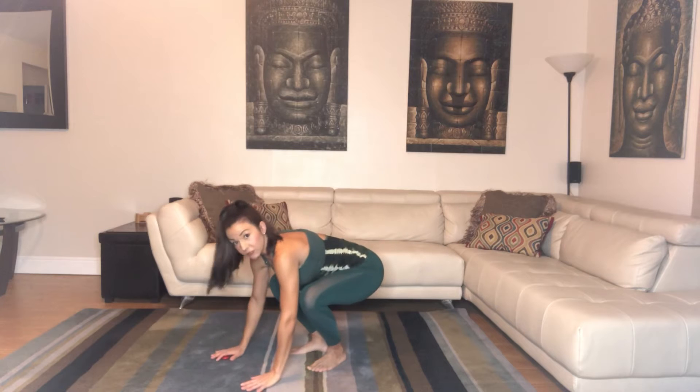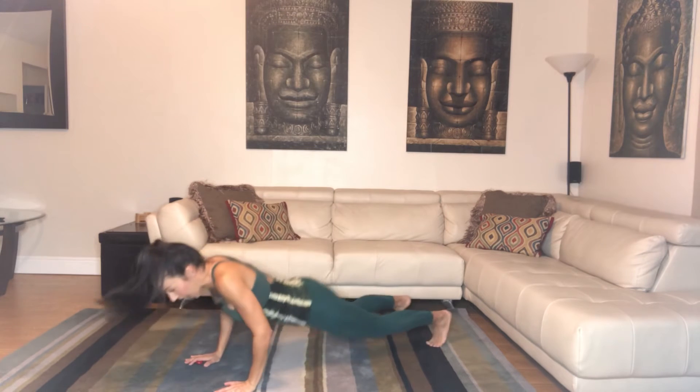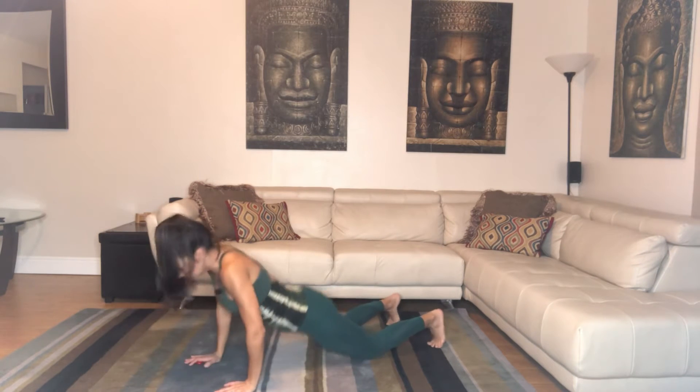For our burpees, we are going to begin — you're going to take two hands, your hands are going to go down, you're going to jump back, go all the way down, jump in, and jump up. That is a full burpee.